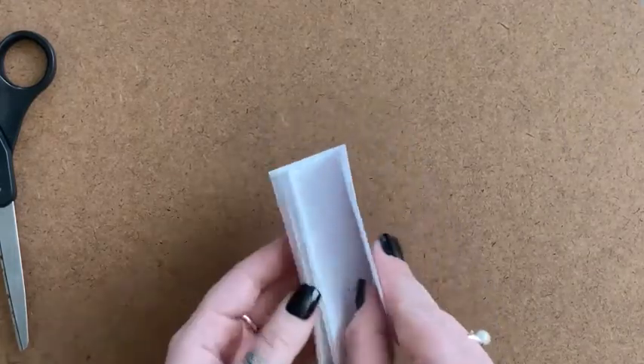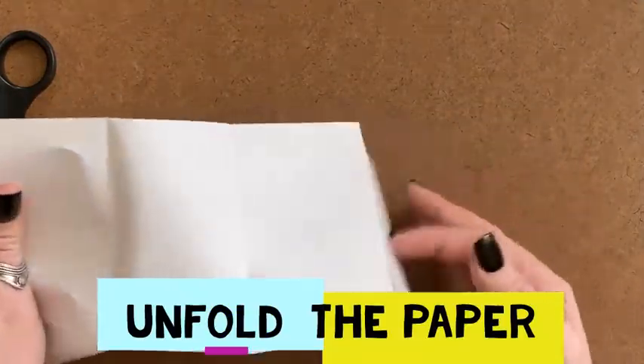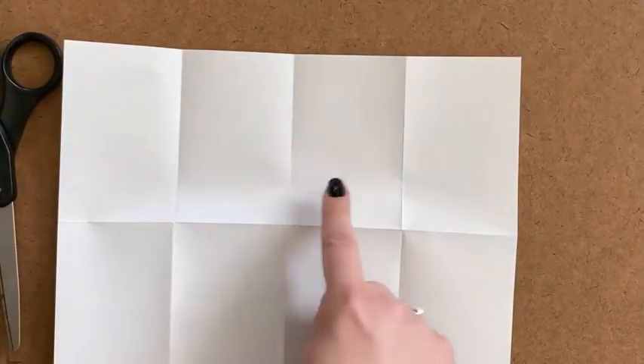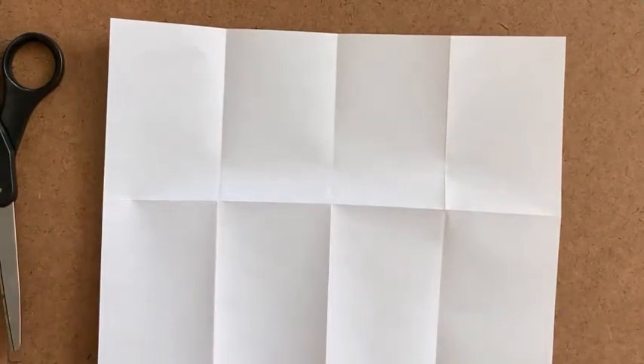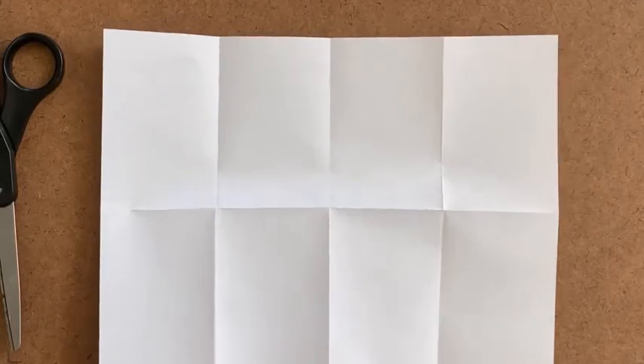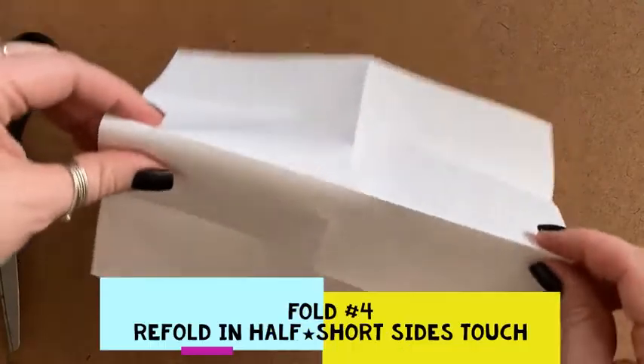So here is what we need to do next — we're going to unfold our paper. You'll notice that we have eight sections divided on our computer paper. We need to transform this into a book. This is going to be the hardest part of the project, but if you follow along you will get it. If you make a mistake, you can always rewind and rewatch. We are going to pinch that middle line — line number two — and fold the paper in half so the short sides are touching.